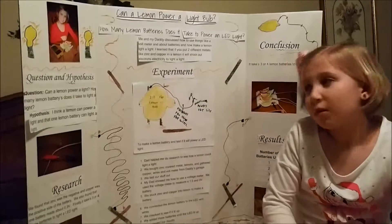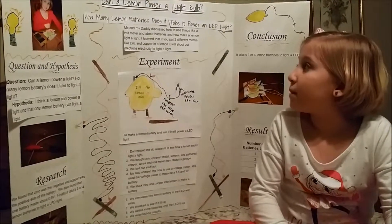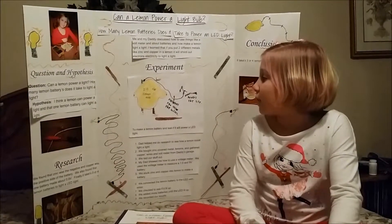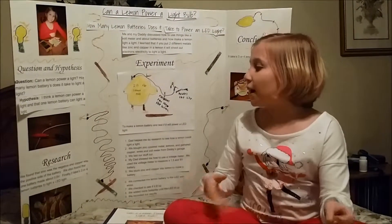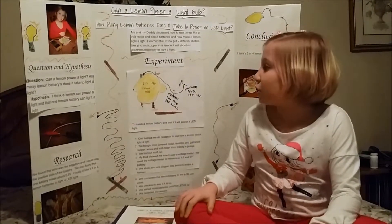What was your science project? Can a lemon power a light bulb? How many lemon batteries does it take to power a LED light? I wanted to do a lemon battery because I saw a lemon with some wires and it was lighting up a light at my first grade science fair. So I decided to do that for this one.